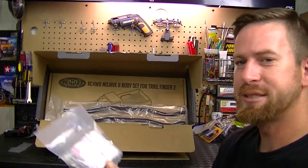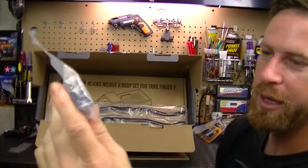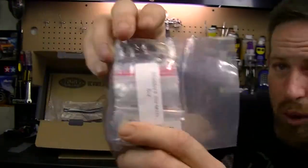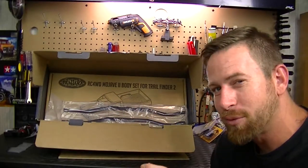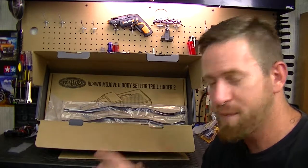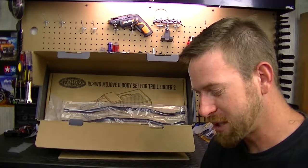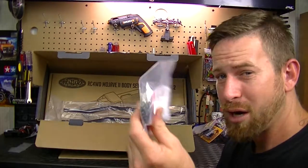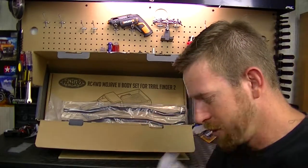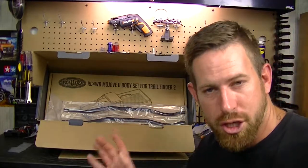Next is the standard hardware kit and look - it has all the screws labeled, which is really nice. Some kits I've built in the past you had to find and match up each screw which was no fun. This makes it a lot easier, but we're actually not going to use this bag - we'll be using the stainless steel one instead. So we'll gently set it to the side.